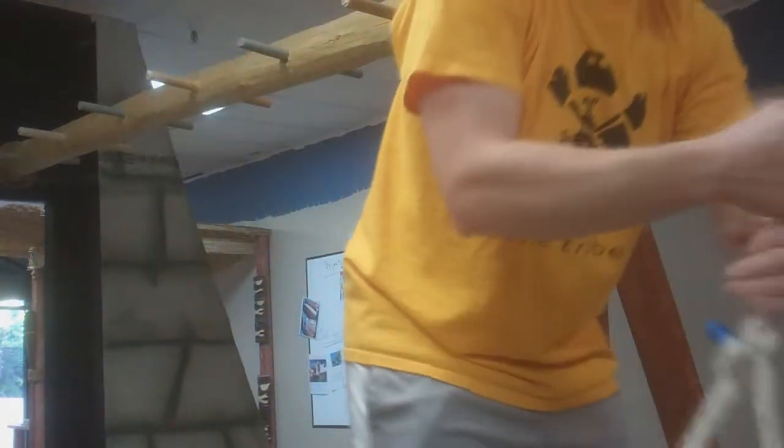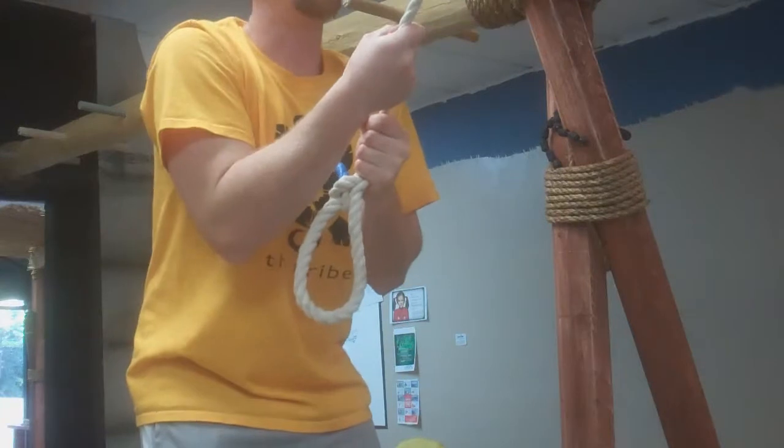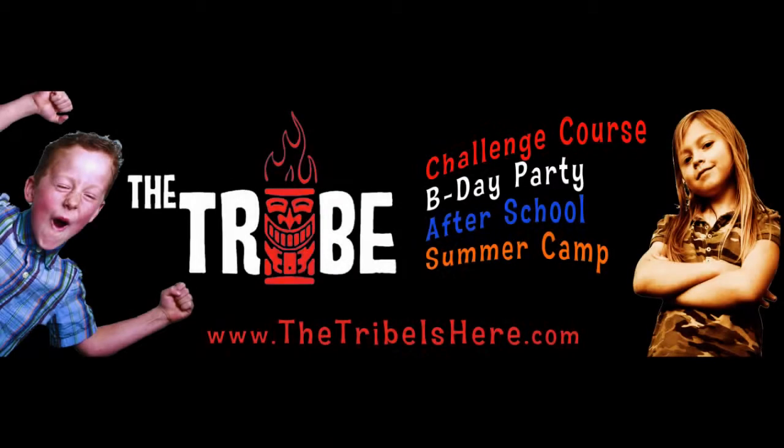And now I'm ready to grab the rope and we're on to the perch swing. Oh wow, that one's fun!